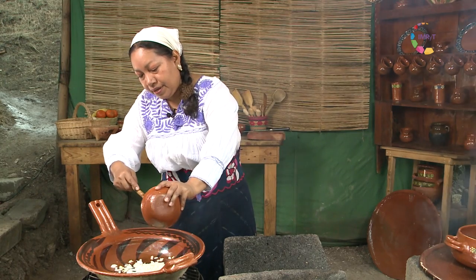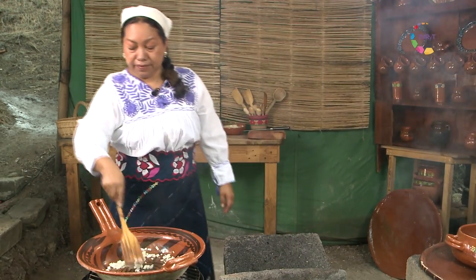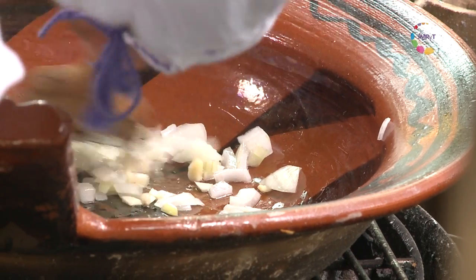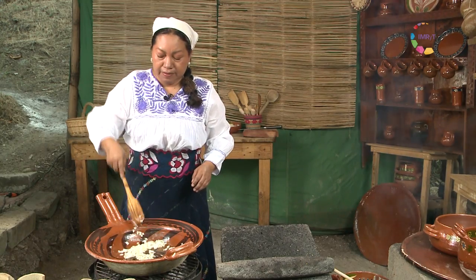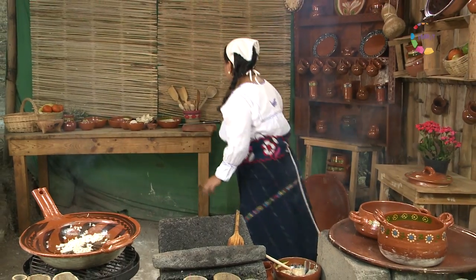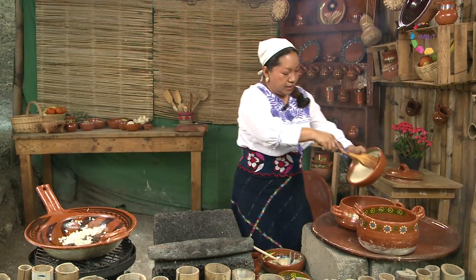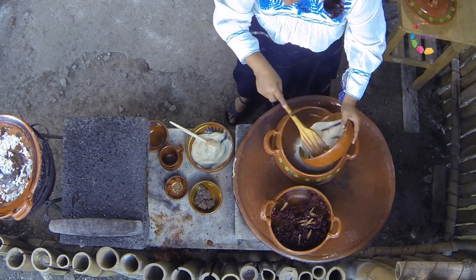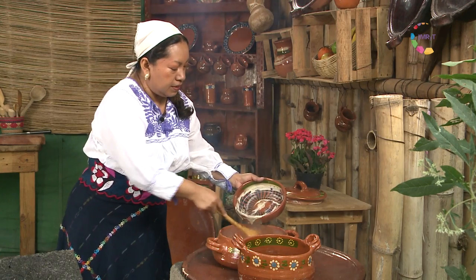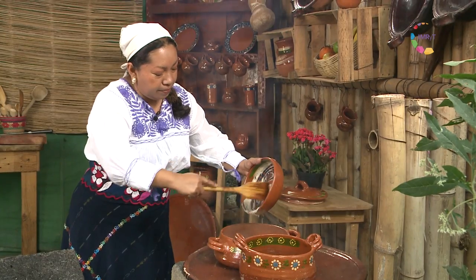Esto puede ser al gusto, es decir que pueden agregarle un poco más de cebolla, quizá un poco más de ajo. El gran secreto de usar manteca es no dejarla quemar mucho para que no se vuelva tan tóxica. Mientras va adquiriendo un tono más doradito, tengo aquí ya mi base de pinole y amaranto — es una salsa altamente nutritiva. Vamos a hacerlo como si fuera un atolito, movemos lentamente. Es muy importante aprender esta salsa porque es una base para elaborar muchos platos.